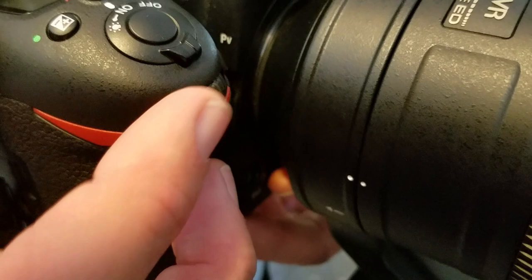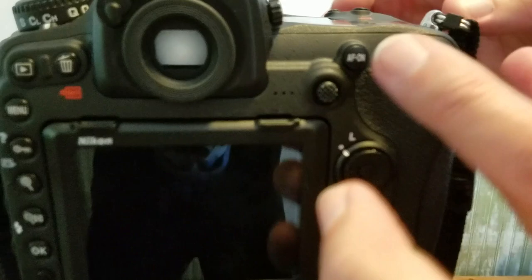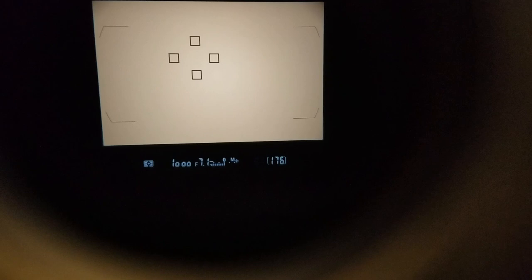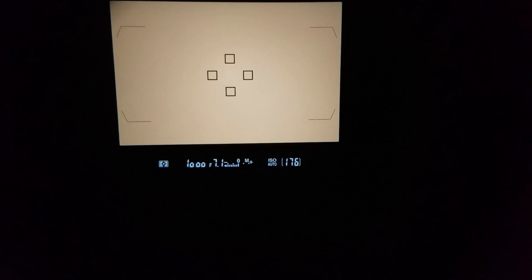By default, I have group autofocus set up. When you look through the viewfinder, these four little squares are where the camera is going to focus. On the back there's a little joystick — new on the D500 — and it moves your focus points around in the frame. I can press it left, right, or down to reposition them. Typically for birds in flight, I try to keep it right in the middle because birds are very erratic and you never know where they're going to go.